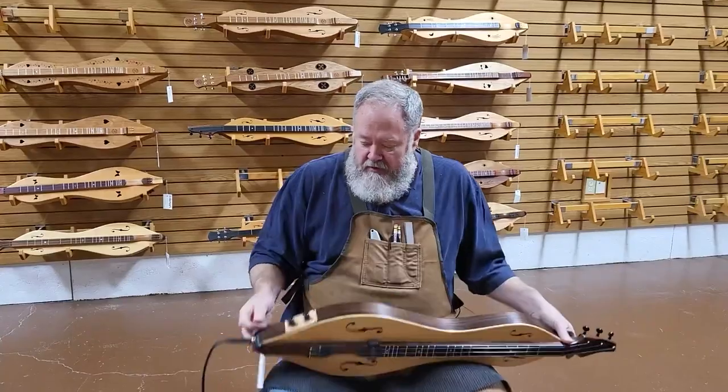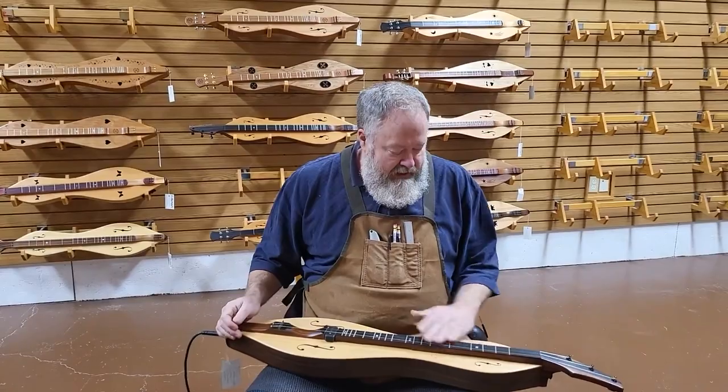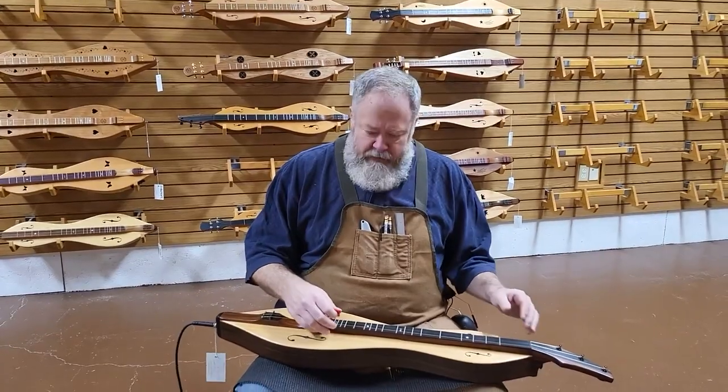I have it plugged in right now. I've got the volume turned all the way off so the pickup is totally out of play right now. Here's the instrument acoustically. I'll give you a little bit of a slow tune and a little bit of a quicker strummer tune — Shenandoah and Wildwood Flower.